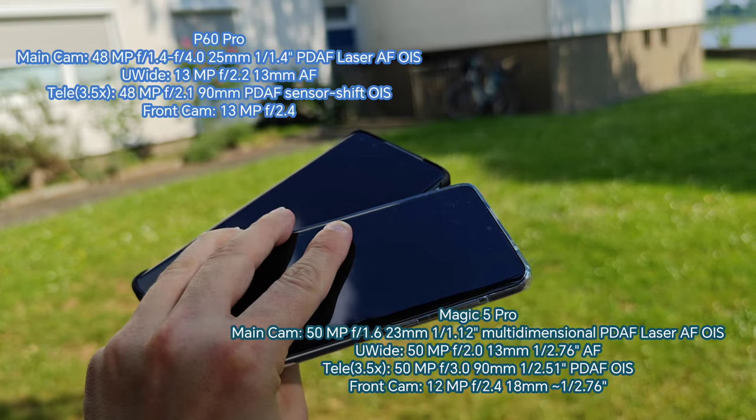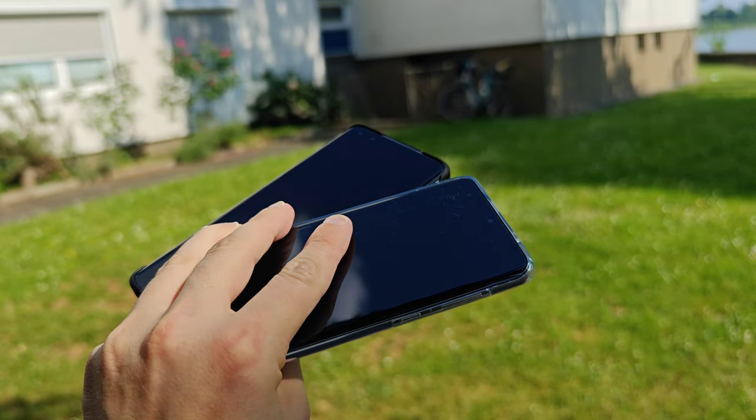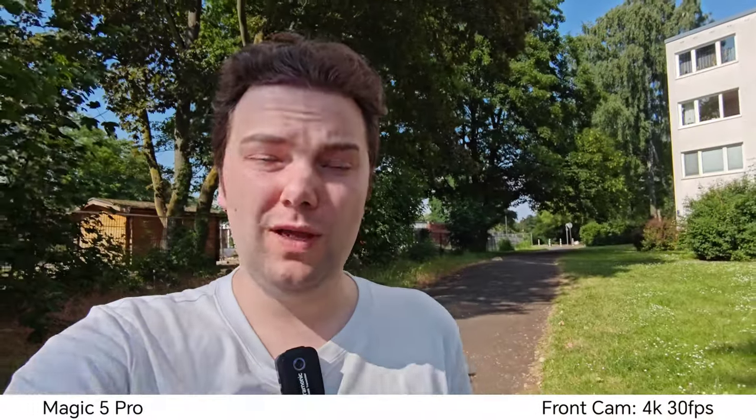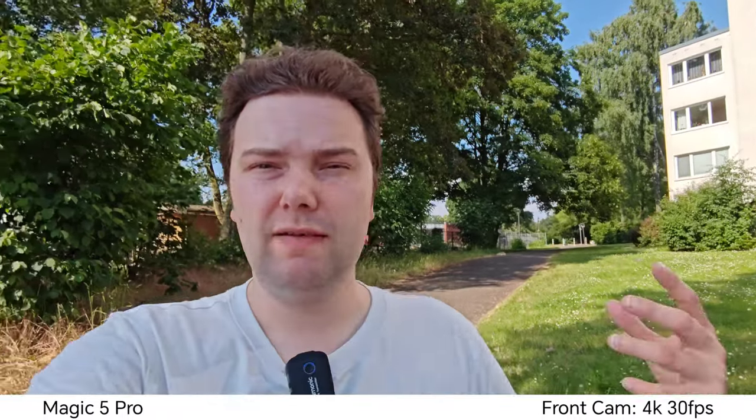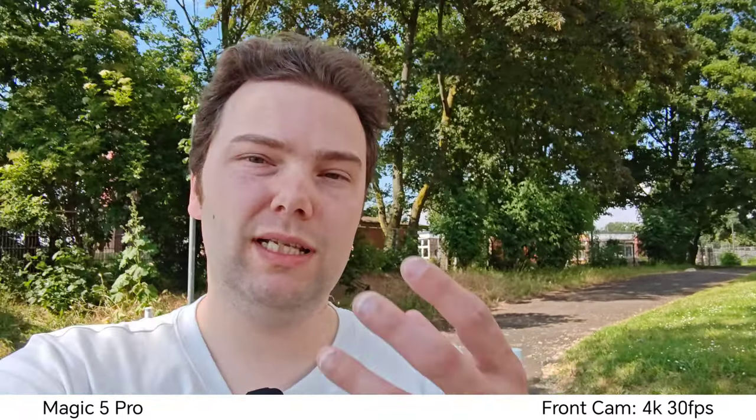On the front we have 13 megapixels on Huawei and Honor has 12 megapixels. Starting with the Honor Magic 5 Pro's front-facing camera: 4K 30 frames per second, 0.7x magnification, very wide angle of view. I can go to 0.8x which looks a little bit cropped in and is a bit more stable, and I can go to 1x as well.